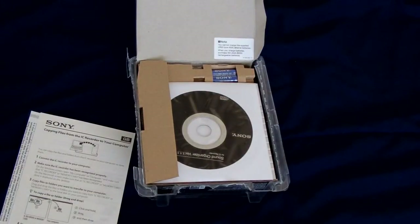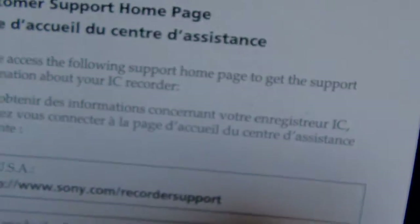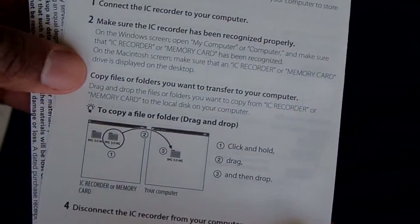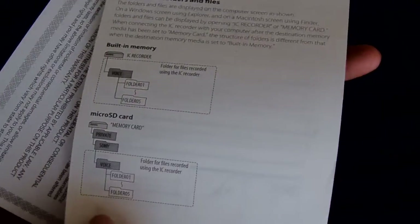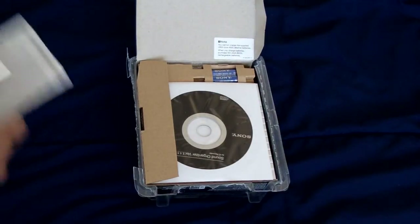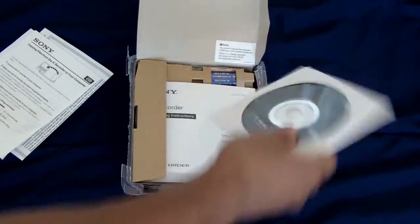There's some paperwork here — a home page sheet that tells you where the Sony website is. There's also a guide that basically tells you how to transfer recordings from the recorder to your computer. Then there's the Sony limited warranty — I won't show you all the details since you'll get your own copy when you buy this.